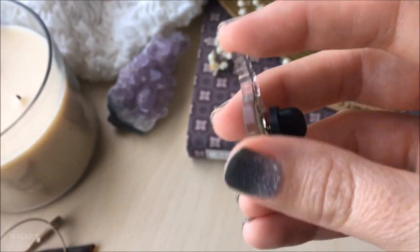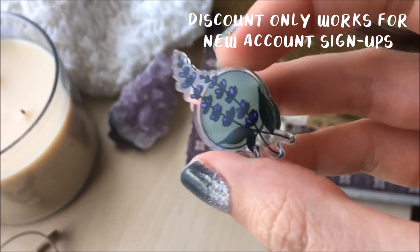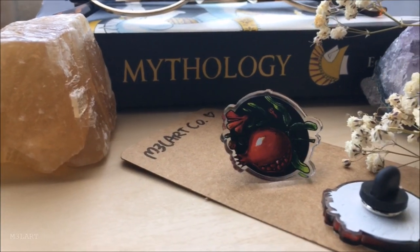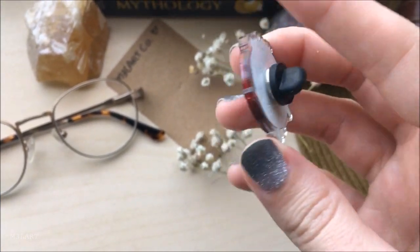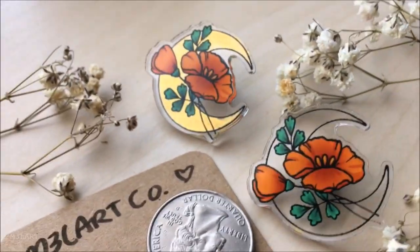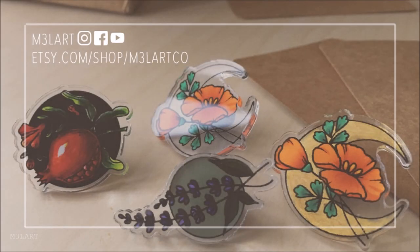There is a ten dollar off link for Sticker Mule in the description for first-time buyers if you want to try them out. If you're considering opening an Etsy shop, be sure to check out my playlist of Etsy-related videos where I talk about my shop, how I started, and what to do if you want to start your own shop. Thanks for watching.